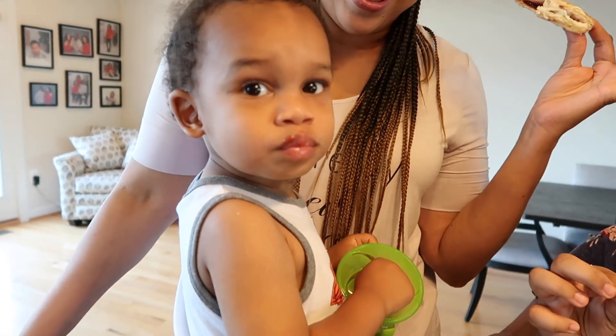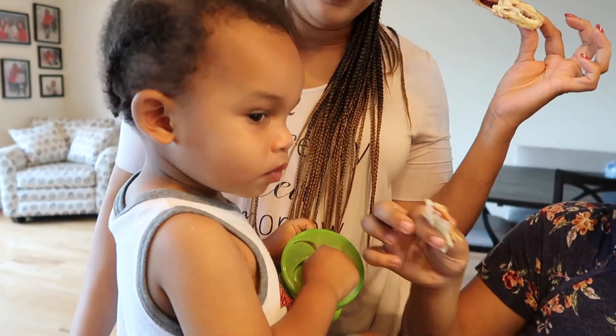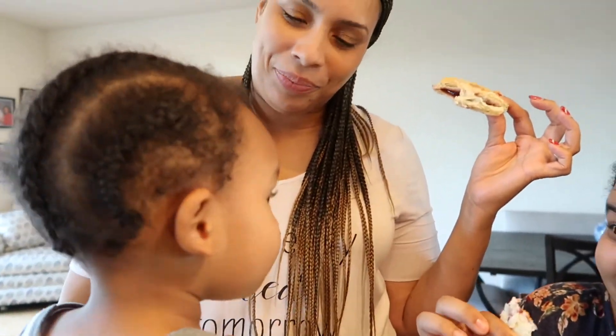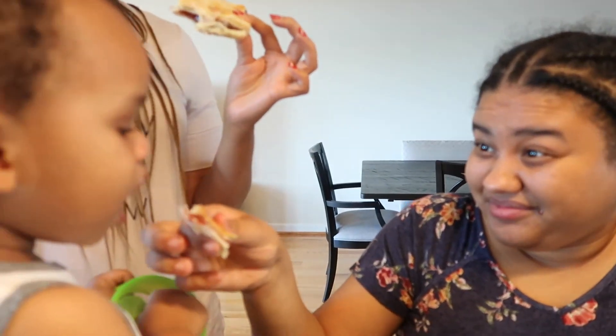Delicious, huh? You're tearing that up. Yummy. Want some more? See, I told you you would like it. Yum, yum, yum, yum, yum.